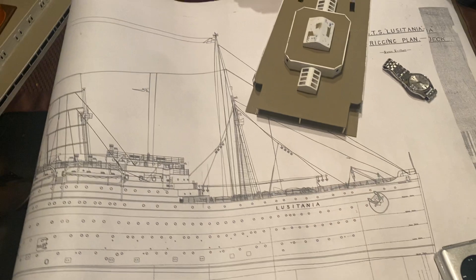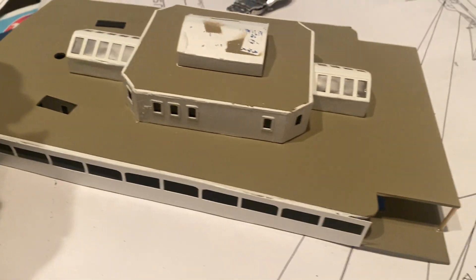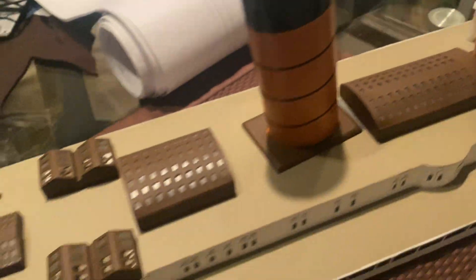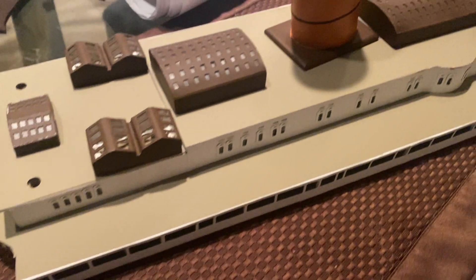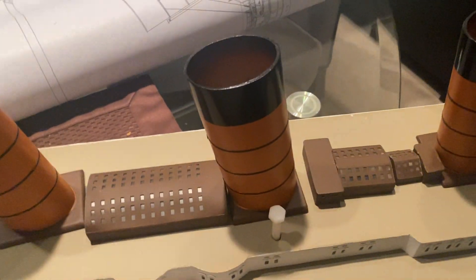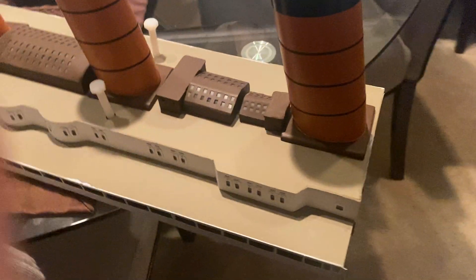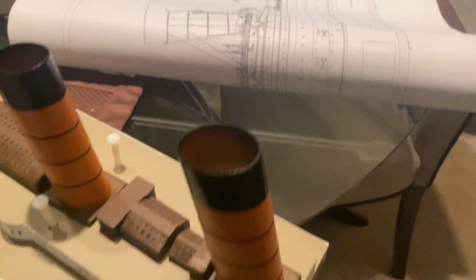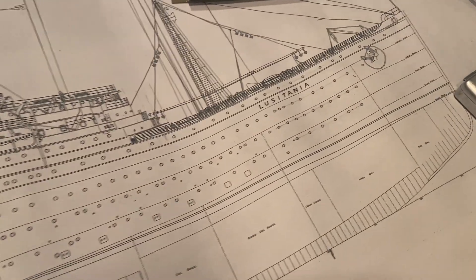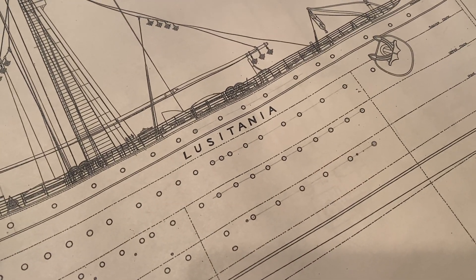Here are the plans. Here's second class, and over here we have the superstructure with the funnels. I'll be posting photos of my construction to show everybody exactly how I made this sucker, so keep watching — take it easy.